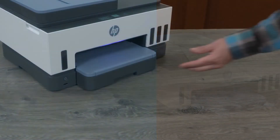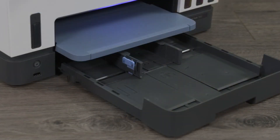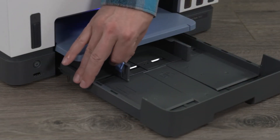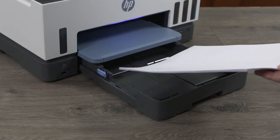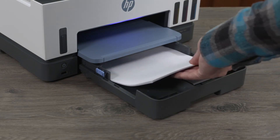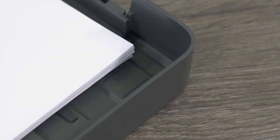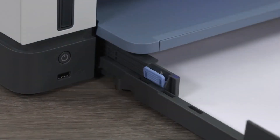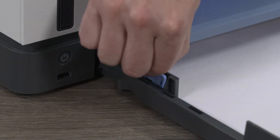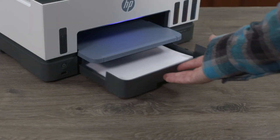Load paper. Open the input tray. Press and hold the button on one of the paper-width guides and slide the guides to the edge of the input tray. Load a stack of plain paper with the print side facing down. Make sure the stack is aligned with the appropriate paper size lines and does not exceed the stack height marking on the tray. Adjust the paper width guides until they touch the edges of the stack, then close the input tray.